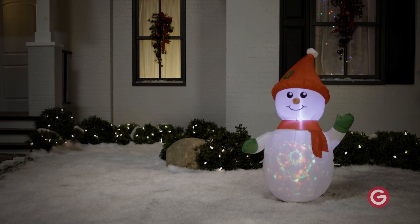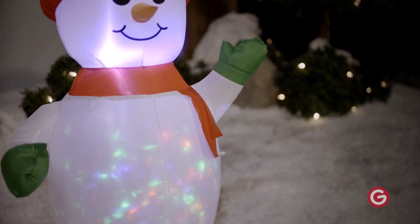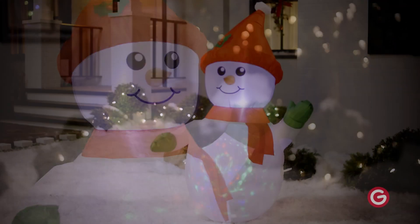This charming Airblown Inflatable sets up in a snap for the easiest Christmas decorating ever. Be the talk of the block with an Inflatable Kaleidoscope Snowman.